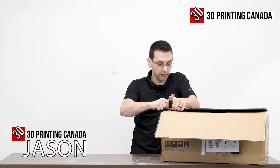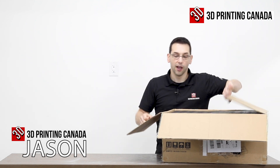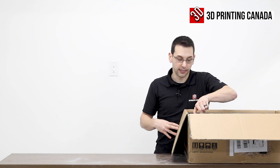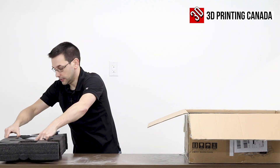The Ender 3 Max is the Max version of the Ender 3, so it's larger, but it shares a lot of the new improvements that Creality has been delivering on some of their newer model printers. We'll go over those in detail.